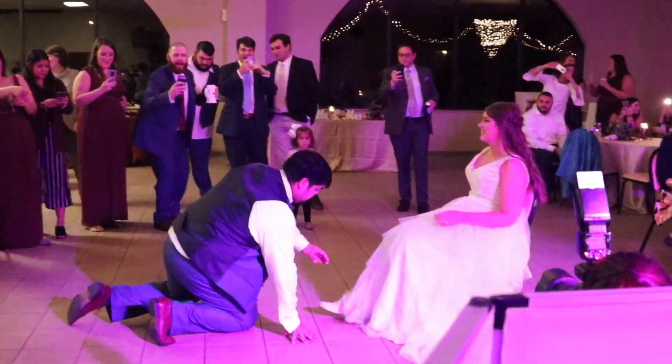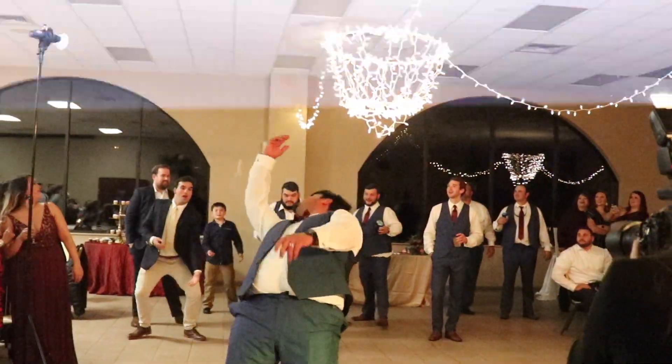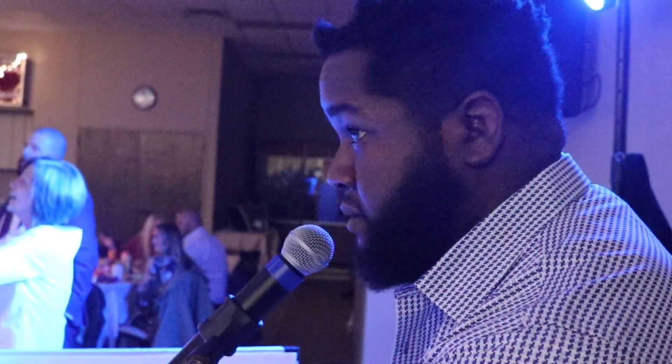I need you to go ahead and remove that garter. Three... Alright, at this time I need all of my unmarried women up to the dance floor. We're going to toss the bouquet on the count of three. One. Two. Watch out for that signal. Three!